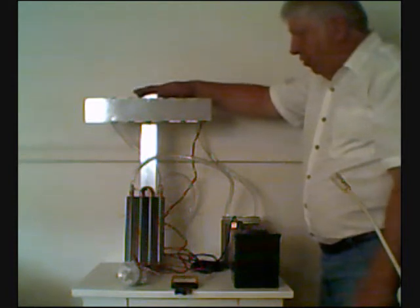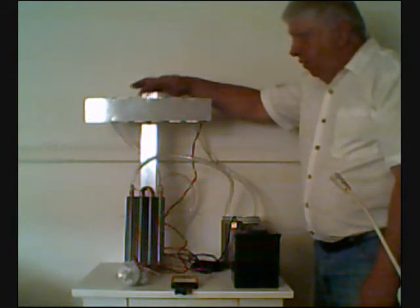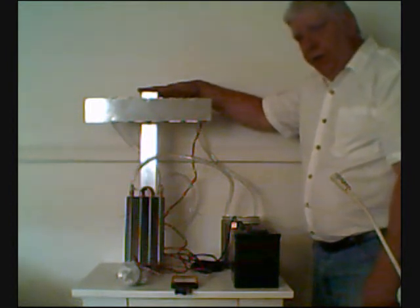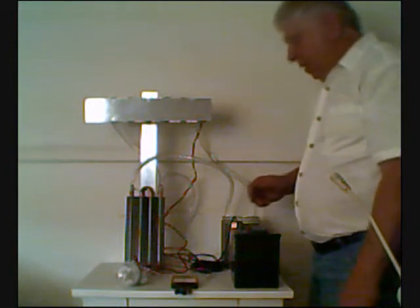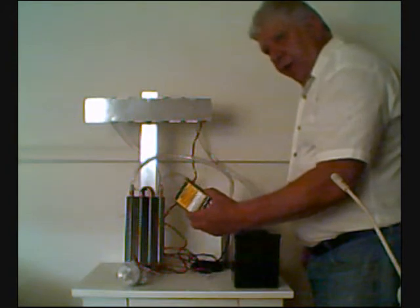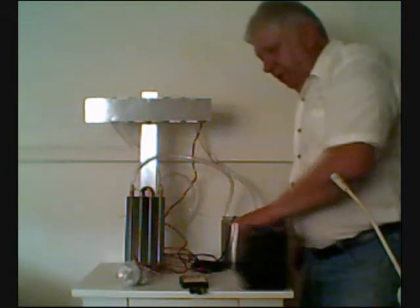This is one of our thermoelectric generators. This particular model is the 12-pack, and it's mounted to a stand that's normally used on a wood stove, but this can be configured any number of different ways. Normally with this setup, we'd use a charge regulator or a controller and a battery, but I'm going to remove these from this demonstration so that you can see the true power of the system.